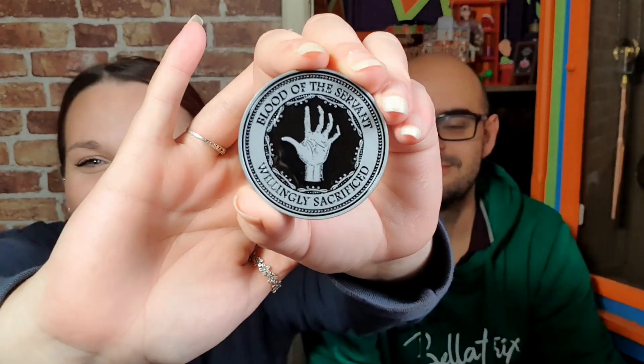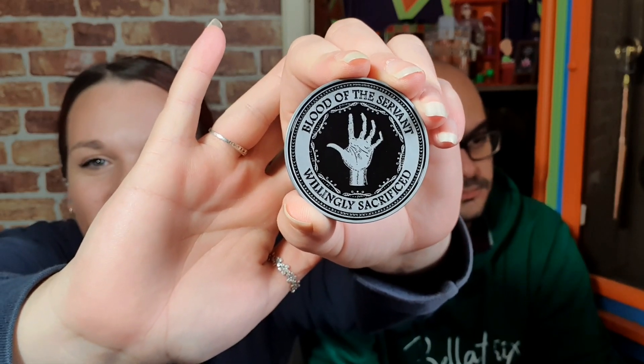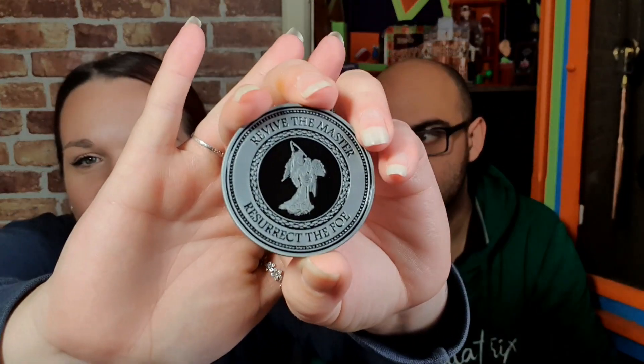It's a coin. It comes in a little pouch. I have said this before — I do like the coins that Geek Gear do because they're really good quality and they've got a good weight to them, and I love their designs. So we've got 'Blood of the Serpent — Unwilling a Sacrifice.' It's Wormtail obviously — the hand that Wormtail cut off — and then 'Revive the Master, Resurrect the Foe.' I am liking these coins that Geek Gear are doing. They're a nice little collectible.